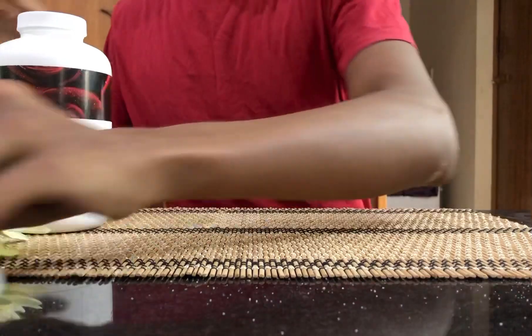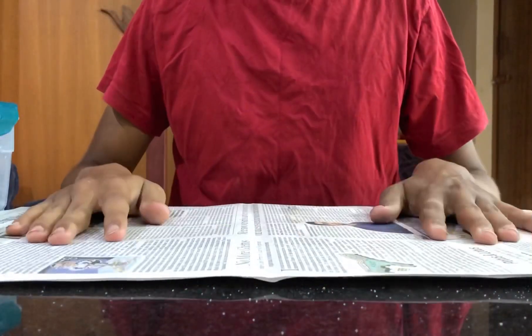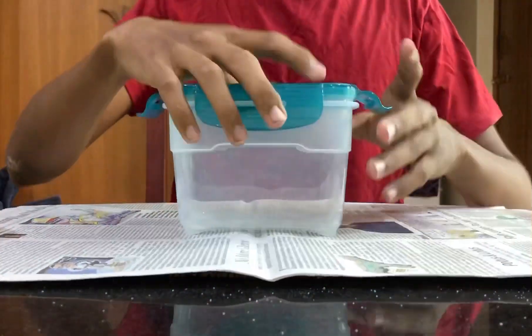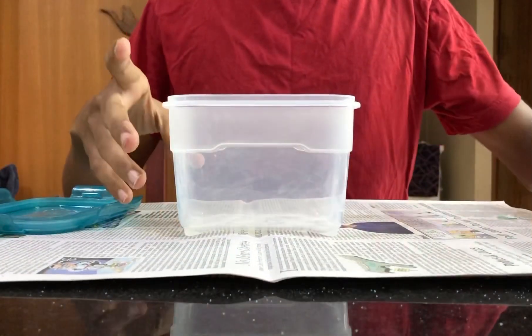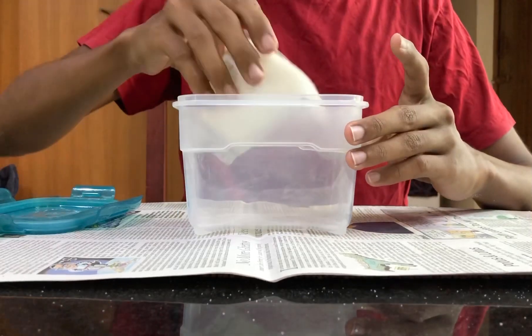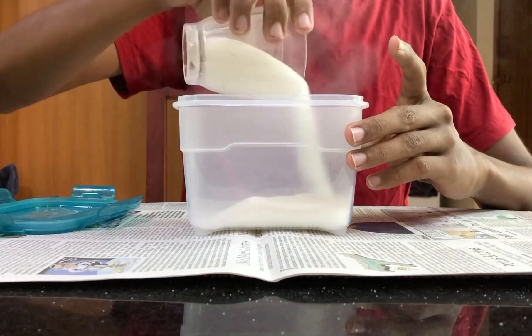The first thing that you have to do is to have a piece of paper spread over your working area. Then place your airtight container and start pouring the silica gel as a base layer of about 1 to 2 inches — that is more than enough.